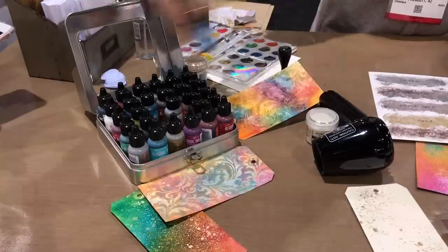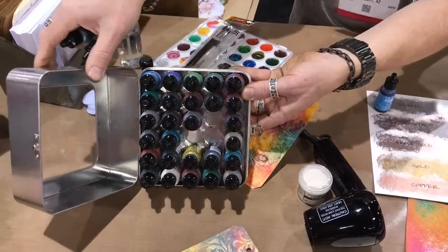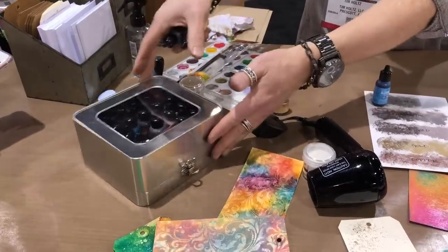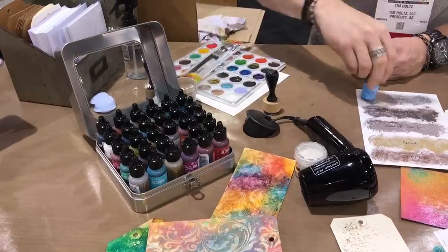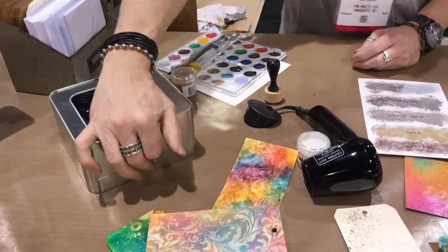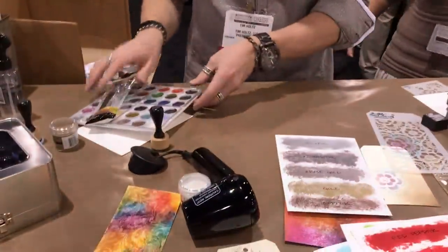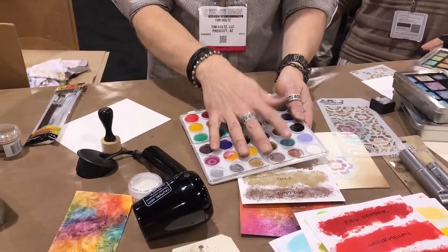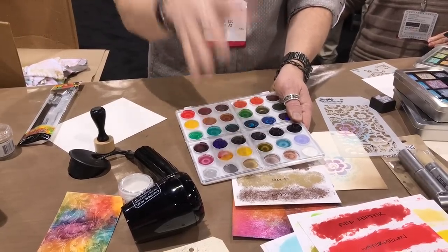We also have a new storage tin that holds 30 alcohol inks — it will also hold your enamel accents or stickles. There's a plastic insert so even if you take out colors, your bottles won't fall over. The tin is designed kind of upside down so you can also visibly see all the labels — you don't have to mark the tops of any bottles.